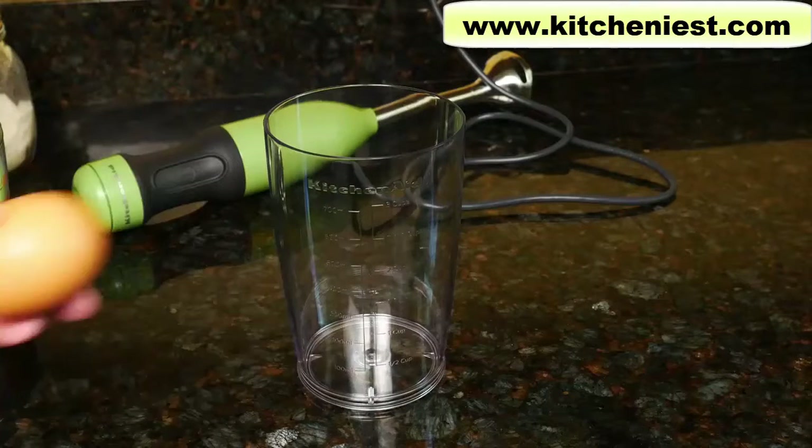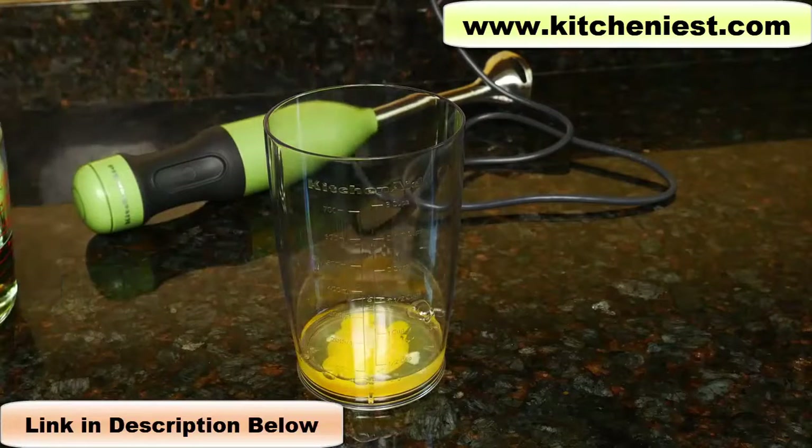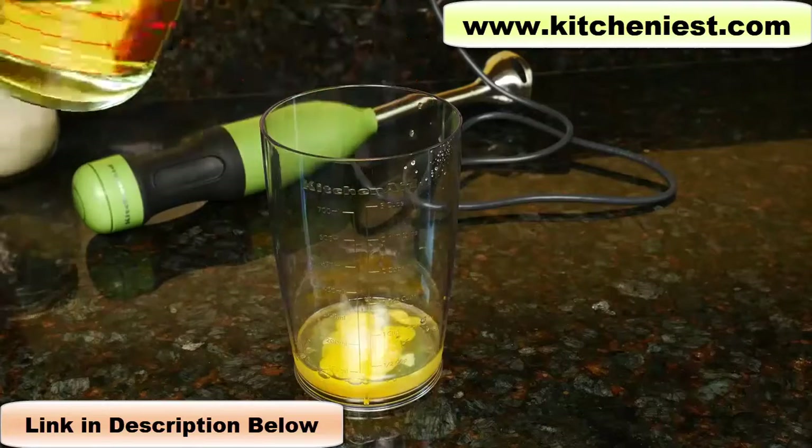Let's try making mayonnaise. Crack one egg, a little salt, a little sugar, a little mustard, fresh lemon juice, and oil.